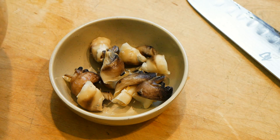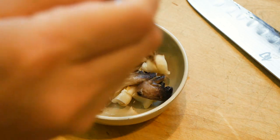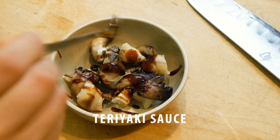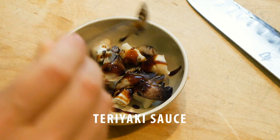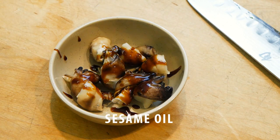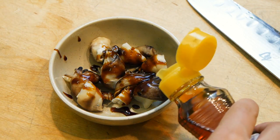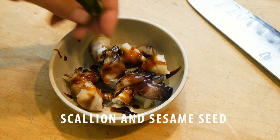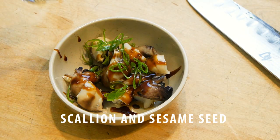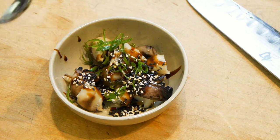Okay, so after you've made sure there was no more sand, dry it off with paper towel and they should look something like this. At this point they're ready to serve, but that would be too boring — so let's dress it up a bit. This is teriyaki sauce, sesame oil, chopped scallion, and toasted sesame seeds. Put everything together and mix well.